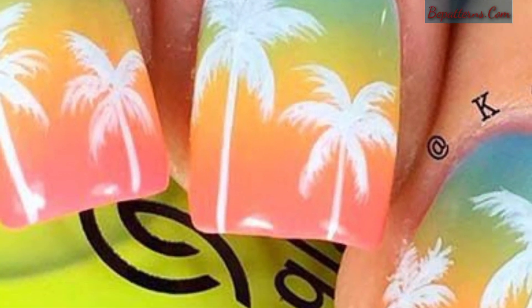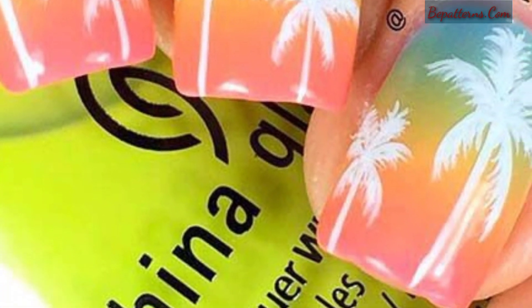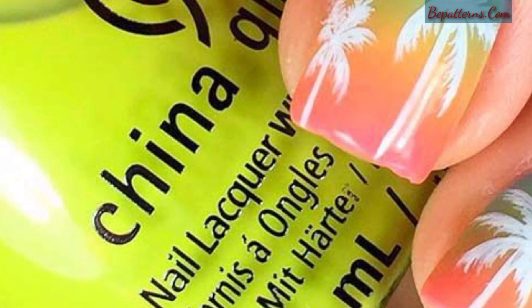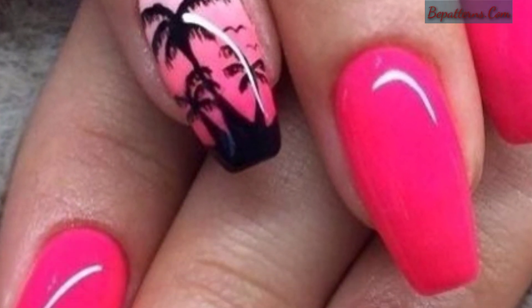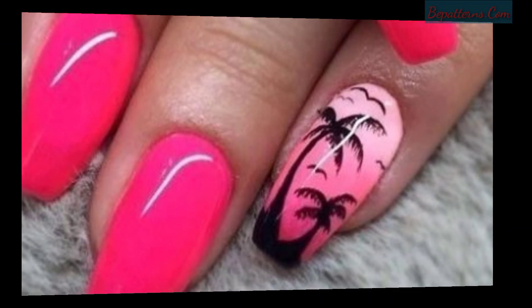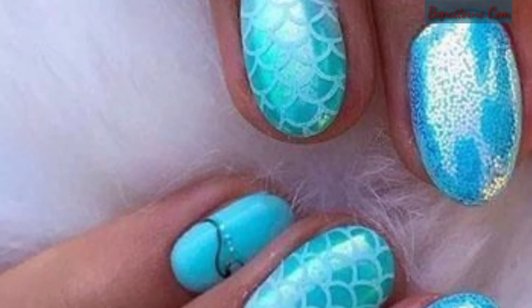Assalamu alaikum viewers, how are you all? I hope my lovely viewers will be fine and good. May Allah bless you. Amin. Always be happy in your life and always keep smiling. So dear friends, first of all, welcome back to my YouTube channel Galaxy Nails Art.